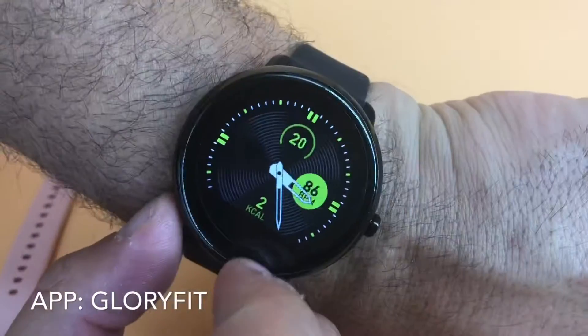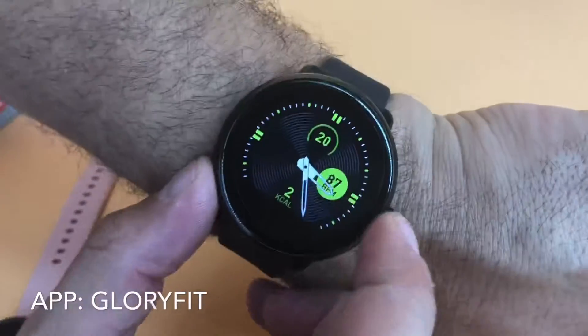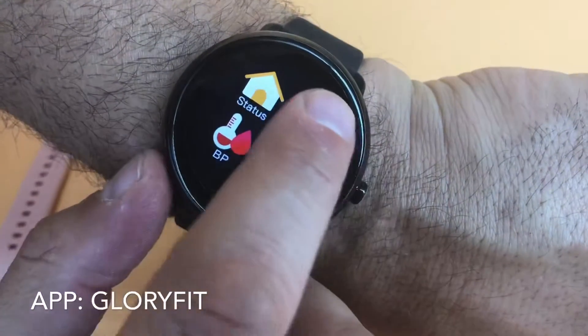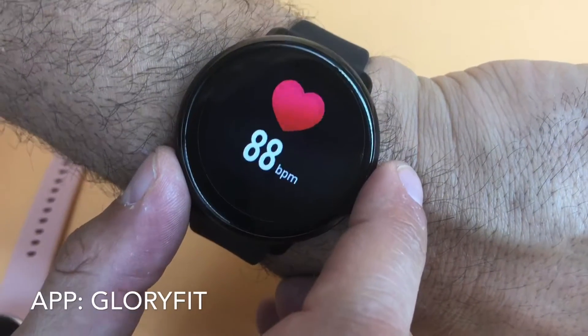I'm wearing one of the watches now, so you can see there are additional functions. We just swipe to the side to get to those. There's a heart rate monitor — you can see my heart's beating at 88 bits per minute.